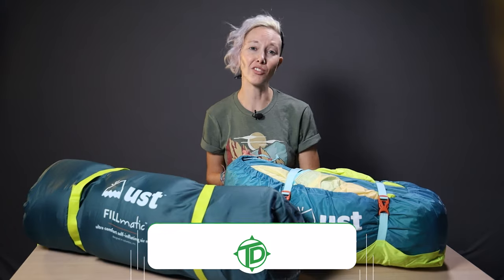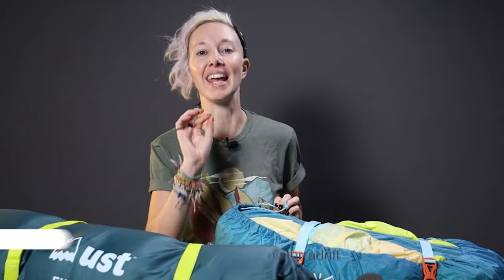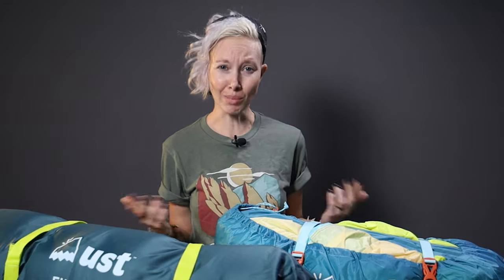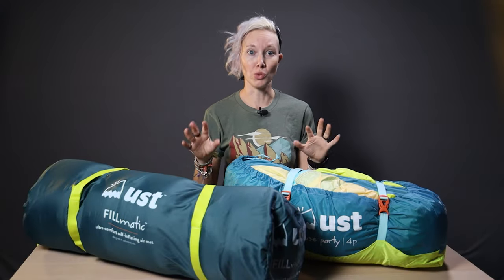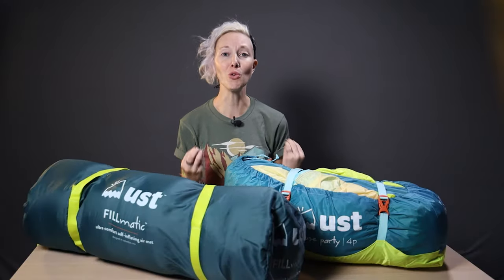Alicia here with Terra Drift and one comfortable, spacious sleep setup. Because listen, if there's one reason we hear cited more than any other when folks explain why they're just not that interested in camping, it's comfort — or rather, the lack of it. Sleeping on the ground in a cramped, stuffy tent might not appeal to everyone. But here's the thing: camping doesn't have to be uncomfortable. In fact, it can be super comfortable.